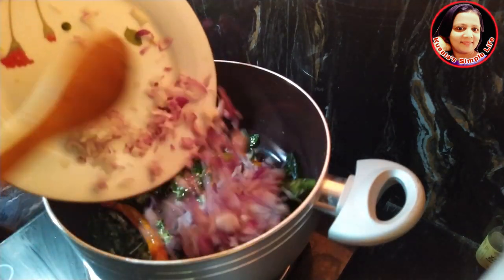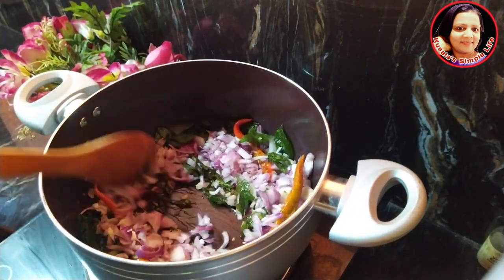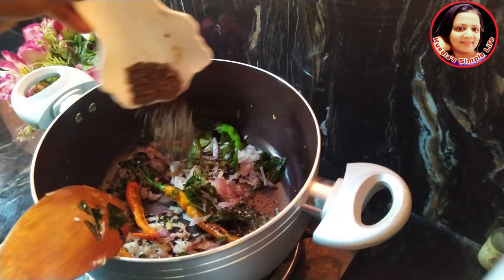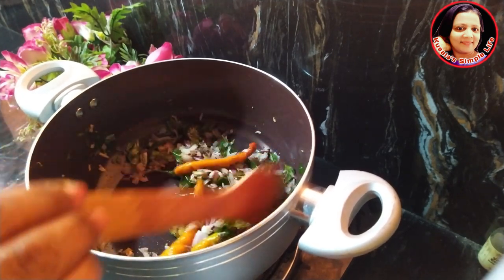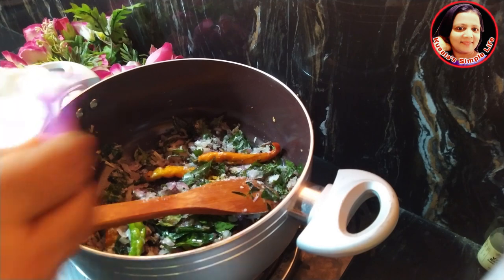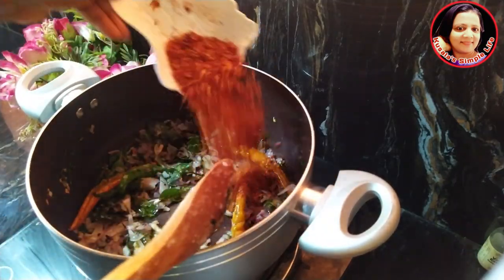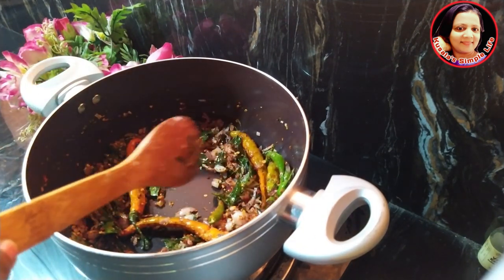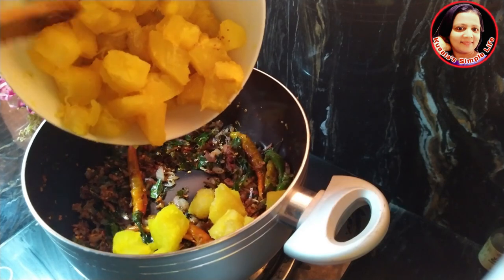You can make it like this. Then mix it. Then add the cream in the pan.